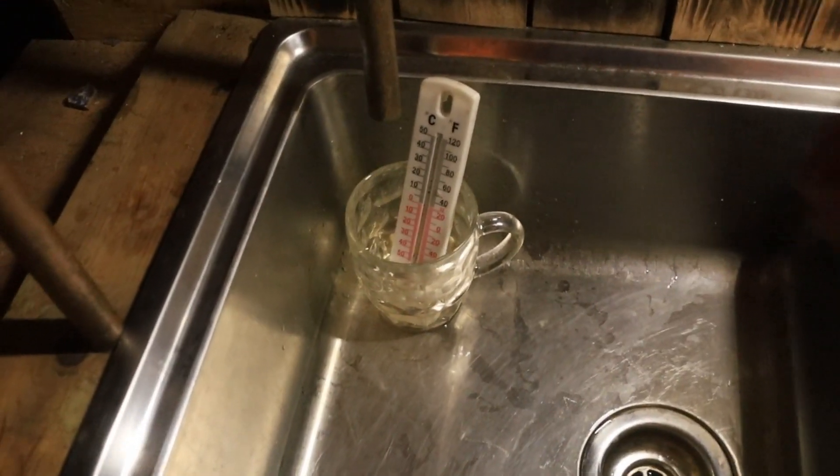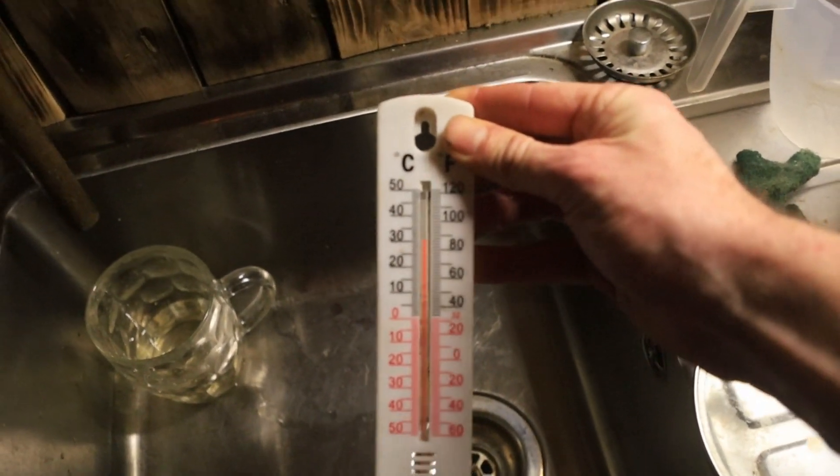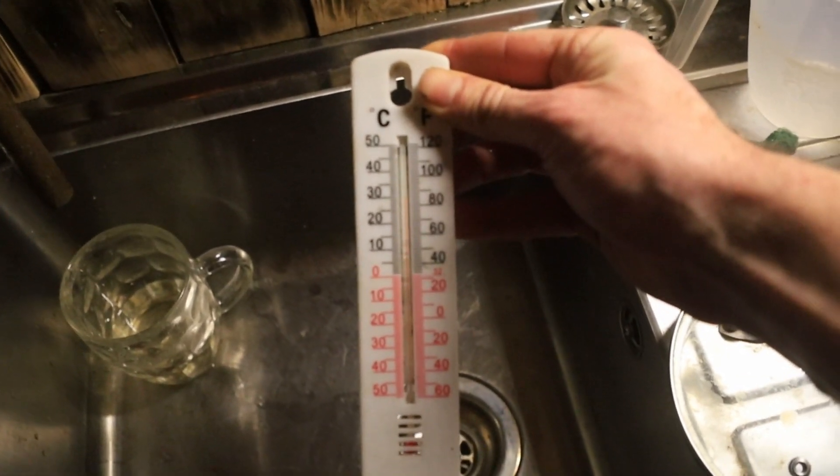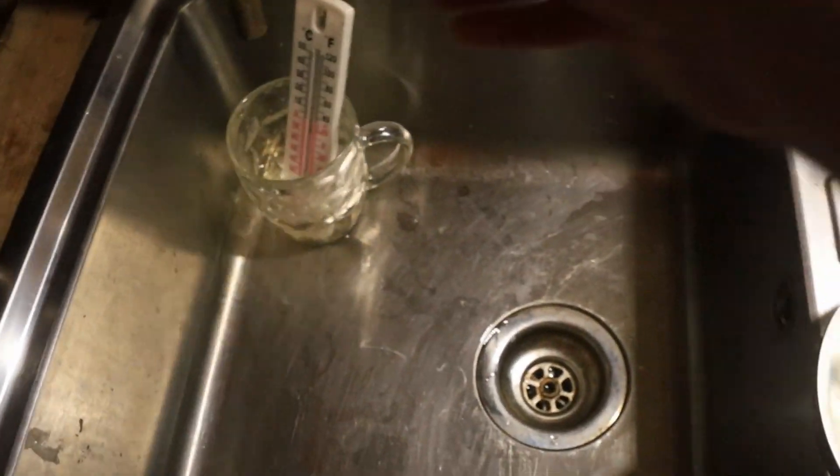Four hours have passed now. I filled this glass about 20 seconds ago — let's have a look at the temperature. That's saying 32 degrees. More than warm enough to have a shower by now, I'd say.